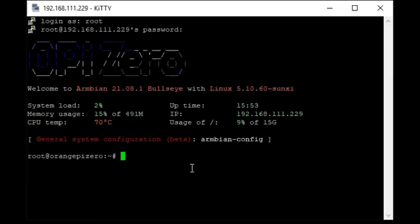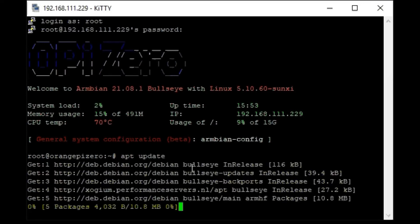Next I will update all packets in Armbian. I think this is the default thing that needs to be done after installing any Linux.